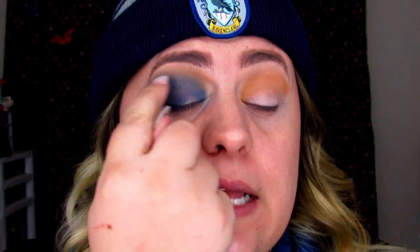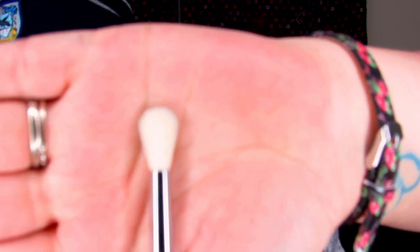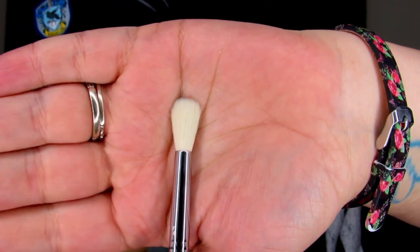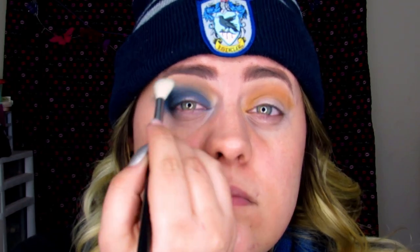My camera died while I was blending, but I got the blue and the tan to blend together a little bit nicer. I'm taking a fluffy tapered blending E35 brush from Sigma and blending my brow bone area to soften it up. Now I'm going to go ahead and do a partial cut crease just to about halfway through my eye.